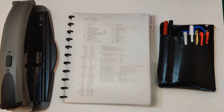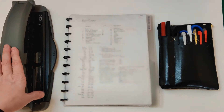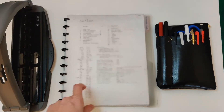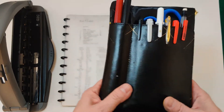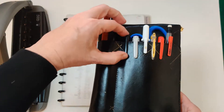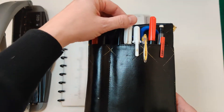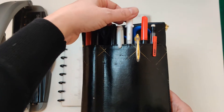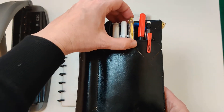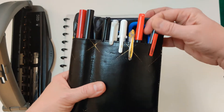My core bullet journaling toolkit includes a disc-bound planner, a mushroom punch because I print my own pages so I can hole punch them to go into the disc-bound planner, and a pen wallet. My pen wallet includes two Tombow double-pointed markers in red and black, red and black Sharpie Fineliner Mart pens, a Zebra Mildliner in gray, a Sakura Jelly Roll number 10 in white, a Pentel Selechi gold pen, and a basic Bic mechanical pencil.